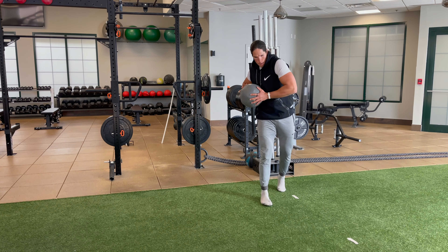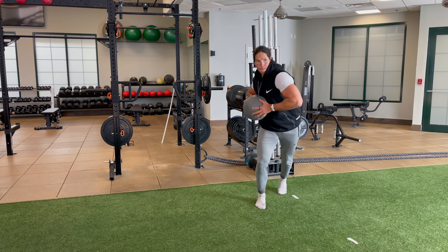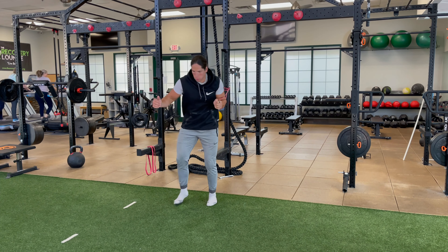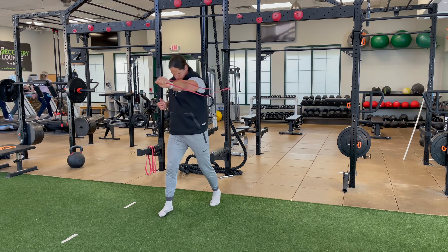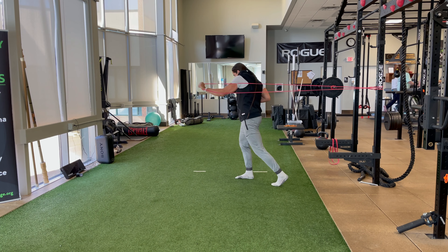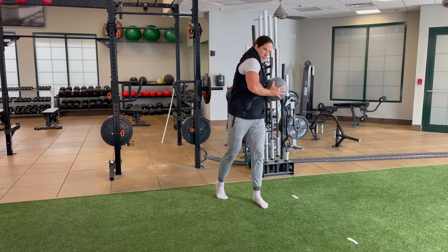Super setting that with a powerful plyo throw, driving off the down leg and extending all the way through the hand. This is a way to make the connections from ground, through your glute, through your core, through your hand even stronger. Let's hit the other side. As you can see I drive off that left foot through the glute, through the core and then rotate through that left hand — and here's a slow-mo look at the throw.